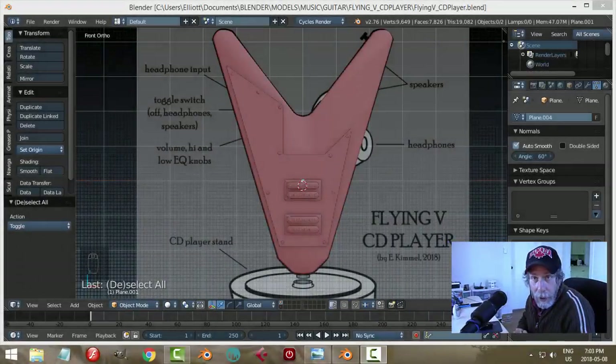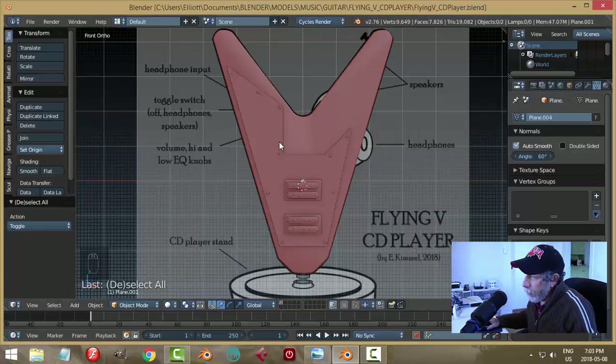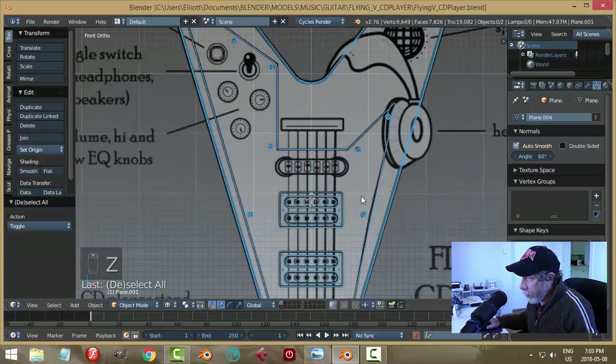Welcome back to the Flying V CD player modeling video series. This is our progress so far — we've modeled the body of the guitar, the pickguard, some screws and pickups. Now it's time to turn our attention to some knobs. In wireframe mode, let's have a look.